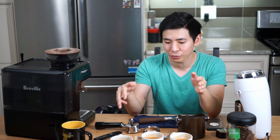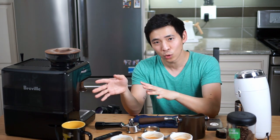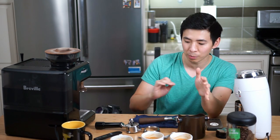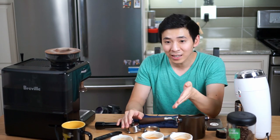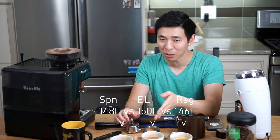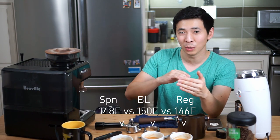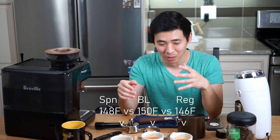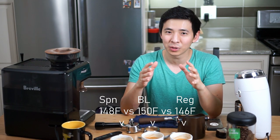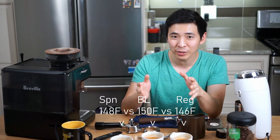Going back to temperature: the machine was equally warm for all three shots, and I pulled dummy shots ahead of time to make sure the portafilters were warm. In this case, the regular portafilter actually came out slightly cooler than the bottomless — I have seen the reverse as well. But again, I don't think temperature is a reason to decide whether or not to get a bottomless portafilter.